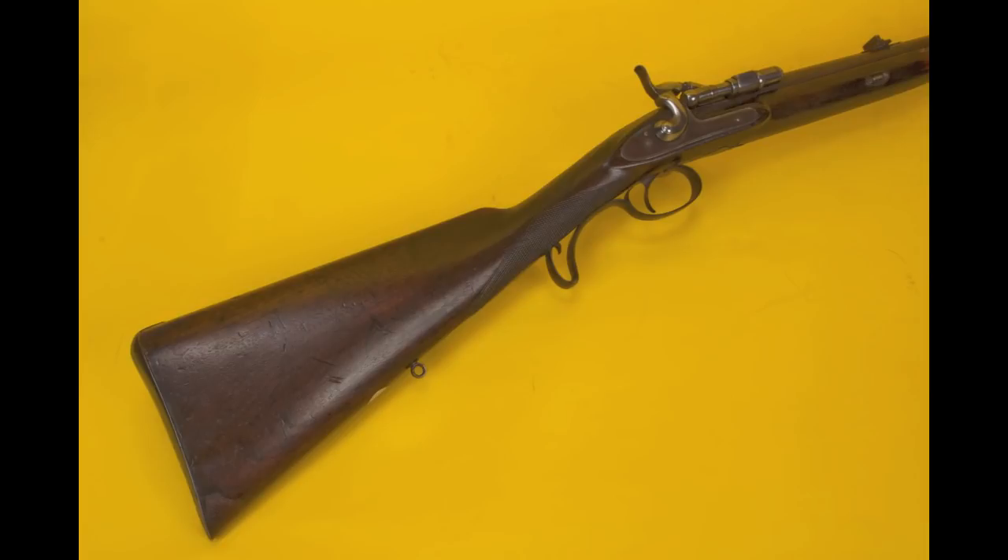By and large it's a very nice gun. I picked it up for a great price, and the action is in fantastic shape. The bore, while it's not shiny, is not pitted or rusted and has very strong rifling. So this is a pretty good candidate as a shooter, and we're going to put it through its paces and see how it does on the range.